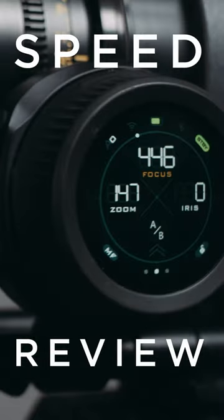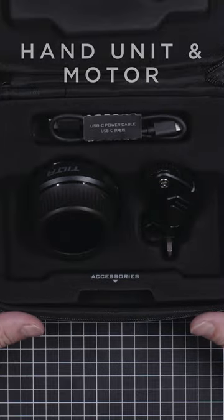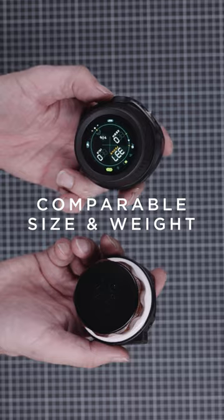Tilta has turned their entry level wireless focus system into a smart device. The bag contains one hand unit and one motor. Size and weight is almost identical to the original Nano.